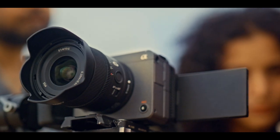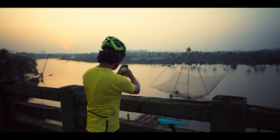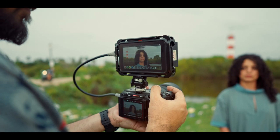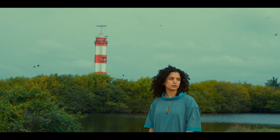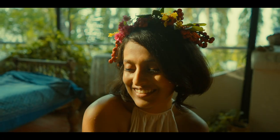FX30 has a compact body and we can mount a wide variety of E-mount APS-C lenses from Sony. We can also use the full-frame range of lenses. This gives greater freedom while shooting in terms of both convenience and quality.